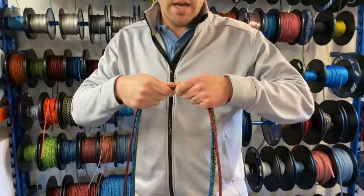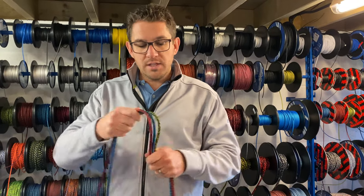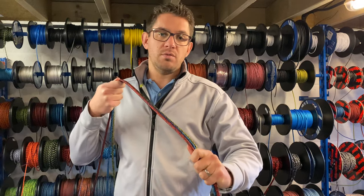This is a polyester braided cover with a polypropylene core, so it's lightweight, flexible, doesn't kink, doesn't twist — perfect sheet rope for your dinghy.